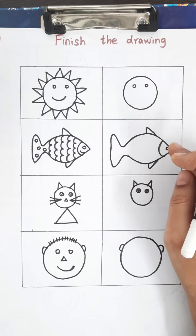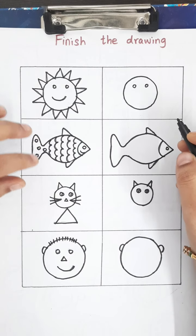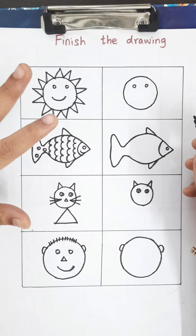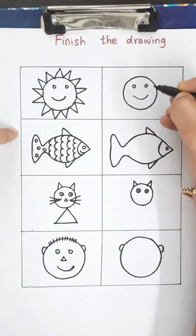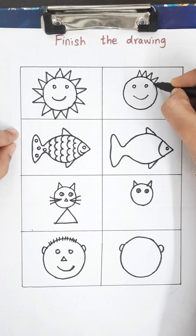The first activity is 'Finish the Drawings.' On one side are the finished drawings and on the other side are the unfinished drawings. The child has to look at the finished ones and complete the drawing on the other side. The first one is the Sun — we will finish it by seeing the other side.